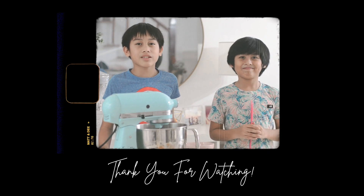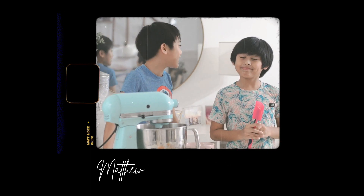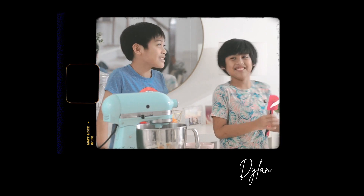Hello guys, today we're going to make three ingredients ice cream. Ice cream! Ice cream! Okay, more! Ice cream!